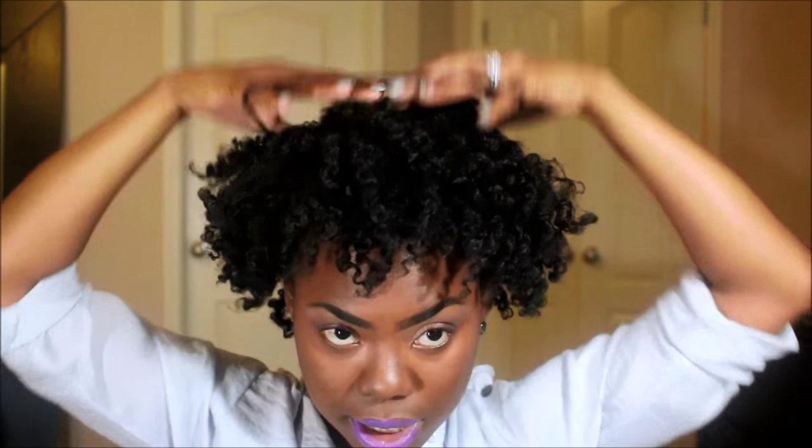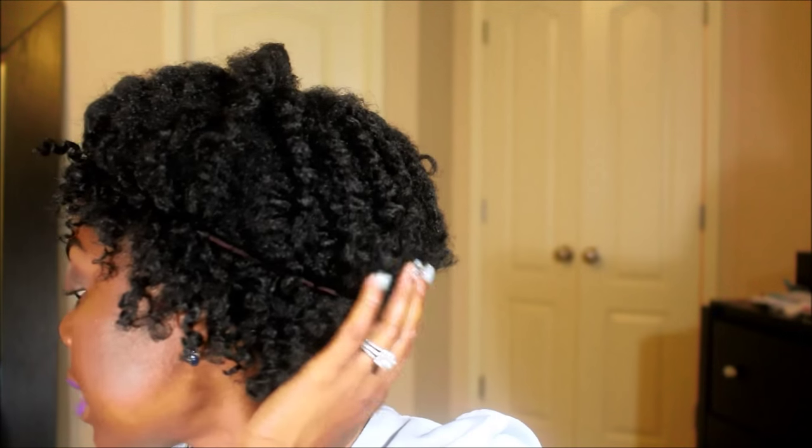I like to use this piece I got from the beauty supply store. It's just a piece of material with straps. An alternative would be using an elastic headband — it's very, very simple. What you can do is take your elastic headband and just put it over your hair like this. That's why I say it's the opposite of pineappling, because you're flattening your hair to your head.